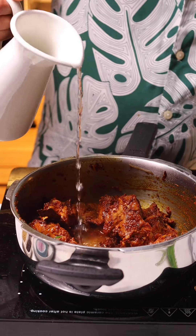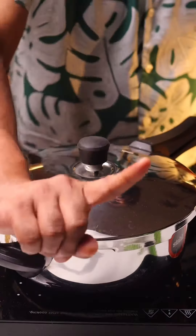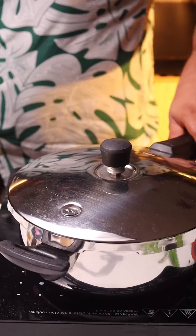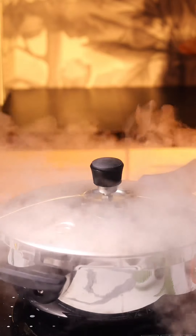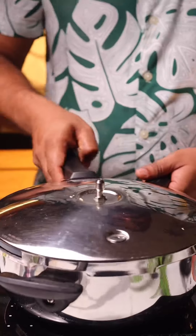I know the moong dal will cook much faster than the mutton, so I'm going to pressure cook the mutton with the spices for one whistle. This will cook the spices as well and also accelerate the cooking process of the mutton. Just one whistle — then release the pressure.